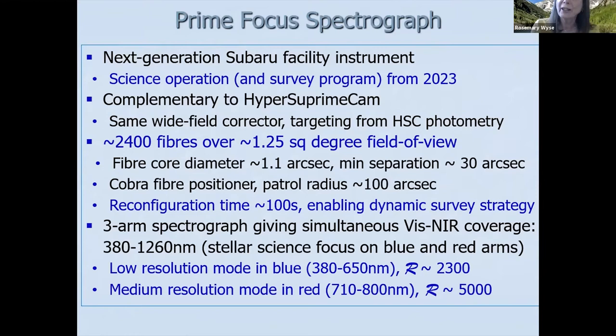Over that fairly large field of view, we have about 2400 fibers. The fiber positioners — the Cobra — have a rapid reconfiguration time of between one to two minutes. This allows us to reassign fibers very quickly, allowing a dynamic survey strategy.